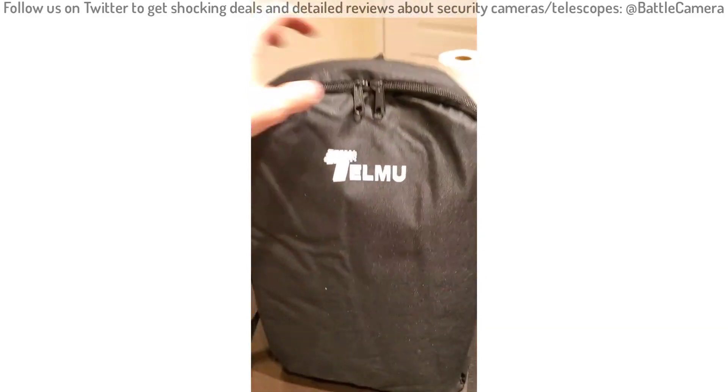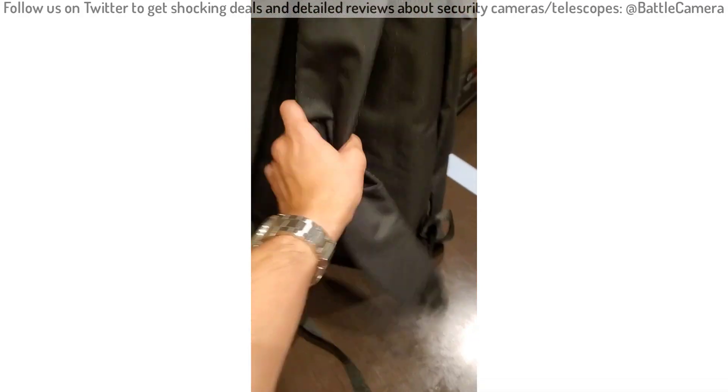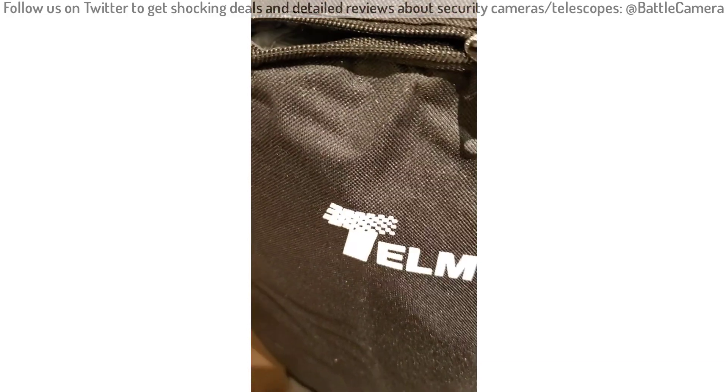It comes in a bag just like this — a really nice bag that you could just carry. Not too heavy at all.